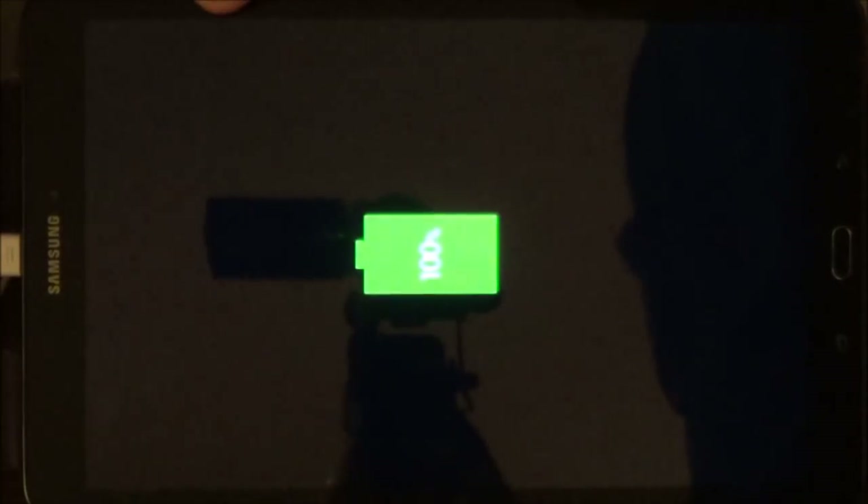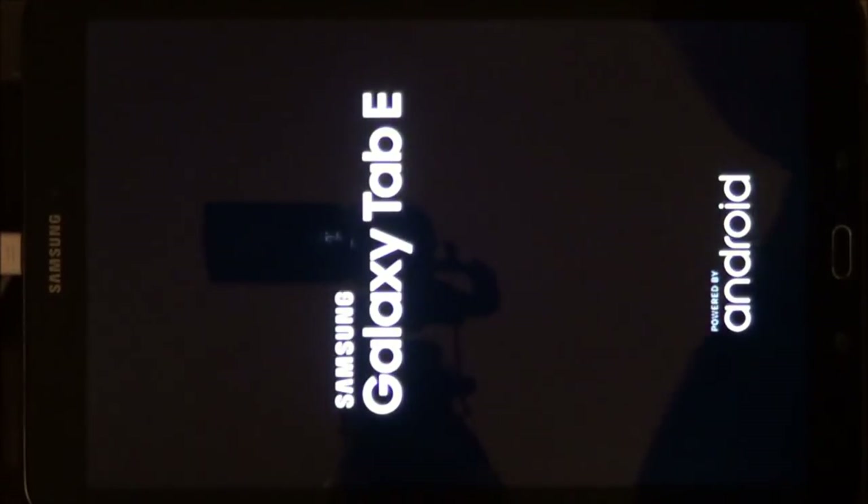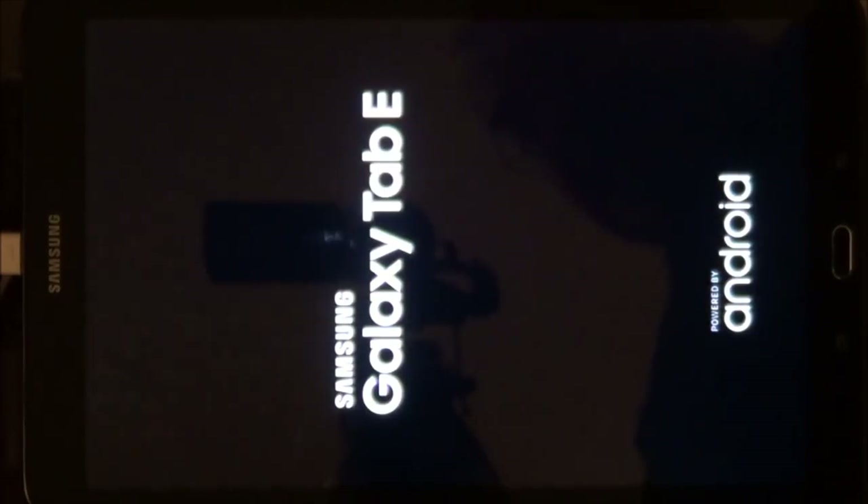Now, before you turn it on, you want to make sure that it is fully charged. Once you have everything fully charged, you can just push the home button, and this will show you how charged the battery is. You want to make sure it's fully charged before you start to set up this device. To set up the device, go ahead and turn it on by holding the power button in, and the unit's going to start up.